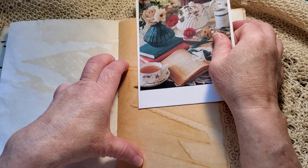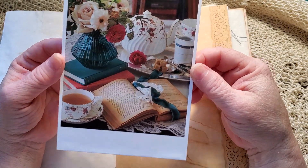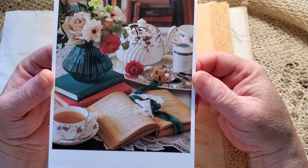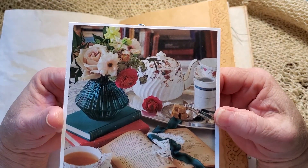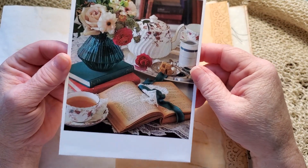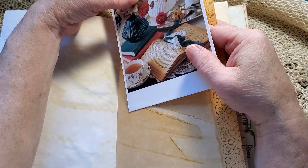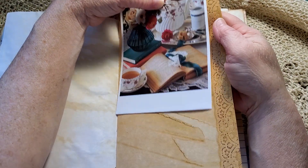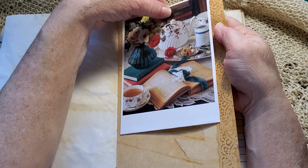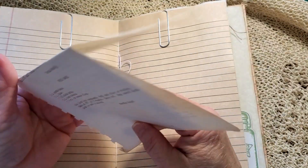I don't usually do altered paper clips, but I had an urge because that was such a beautiful image. It's a gigantic altered recipe card, but it's so pretty — I couldn't not include it. So it's in there to use, to hold a recipe until you've made it and written it down, or however you want to use that.